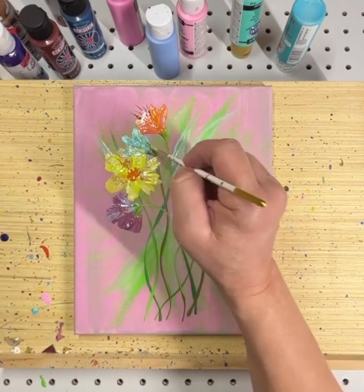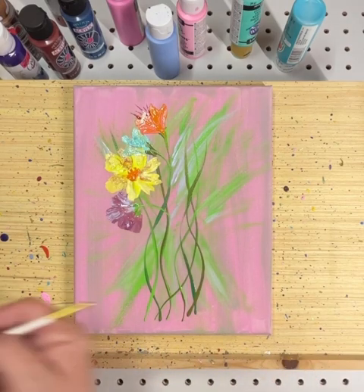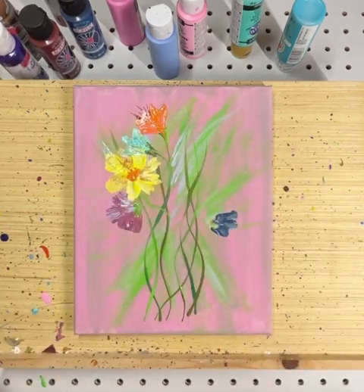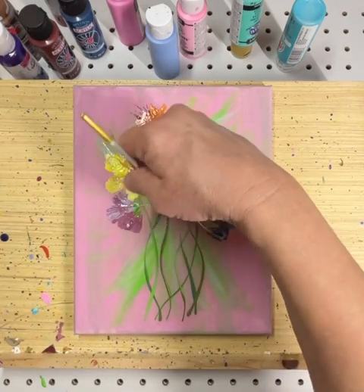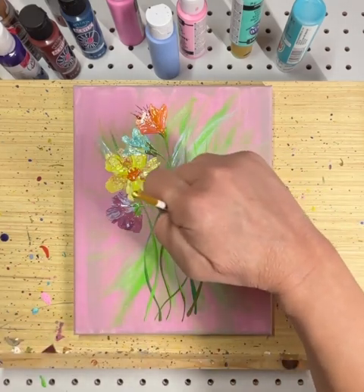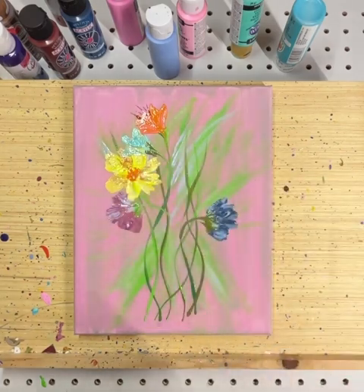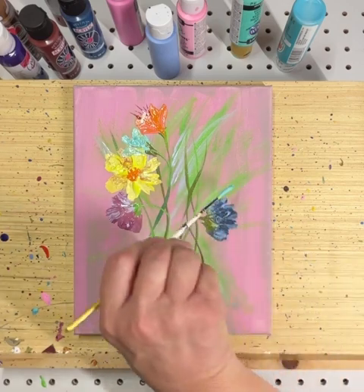We're just going to keep kind of working all this in. I have all these interesting different colors for a pink background. I was thinking all these different colors are kind of more like a spring bouquet, and we're heading into fall right now. But it doesn't matter — we want flowers whenever we want flowers.